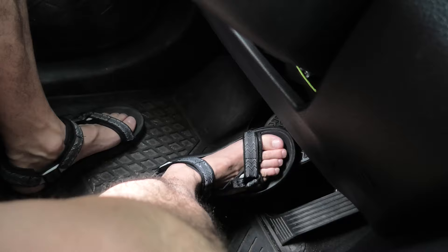First of all, as you can see our both front doors are locked so they don't affect this operation. Also, we won't be using the brake pedal at all during this process.